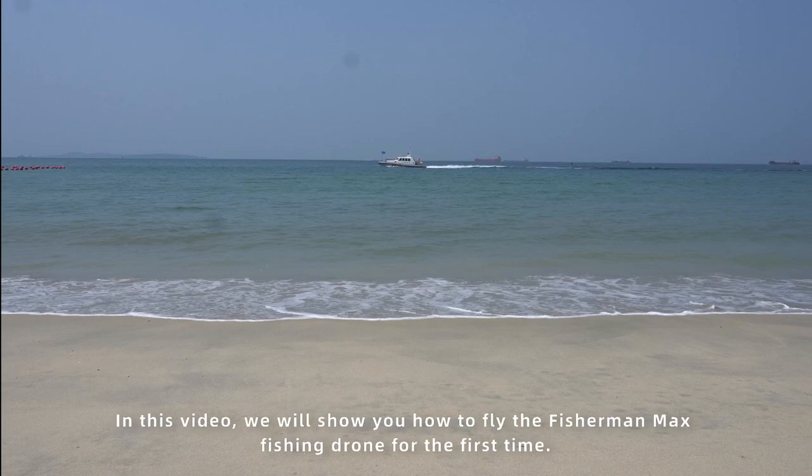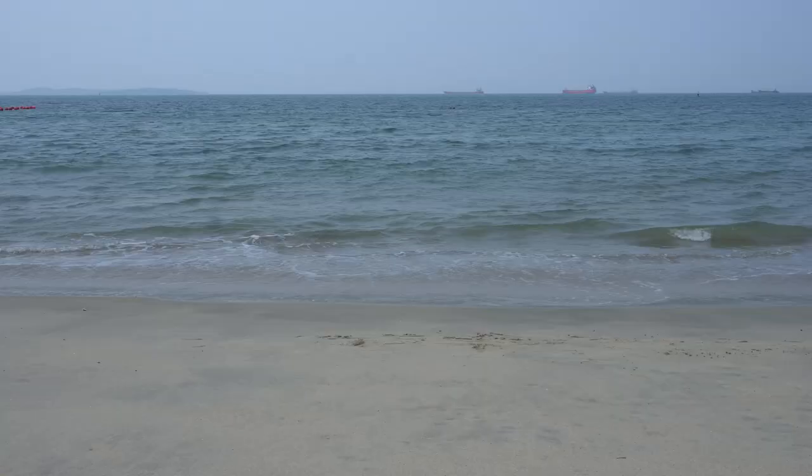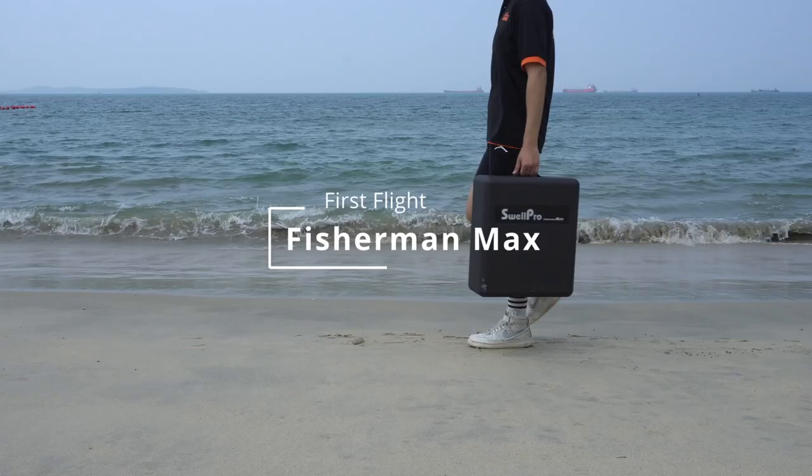Welcome to the SwellPro tutorial video. In this video, we will show you how to fly the Fisherman Max fishing drone for the first time.